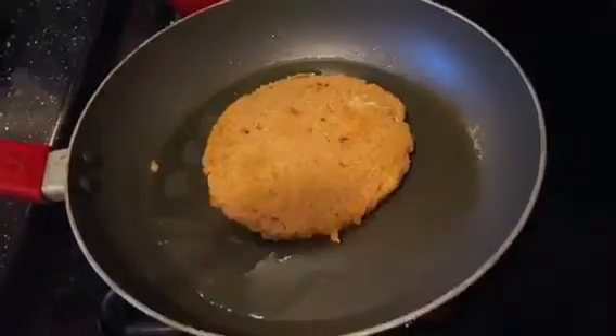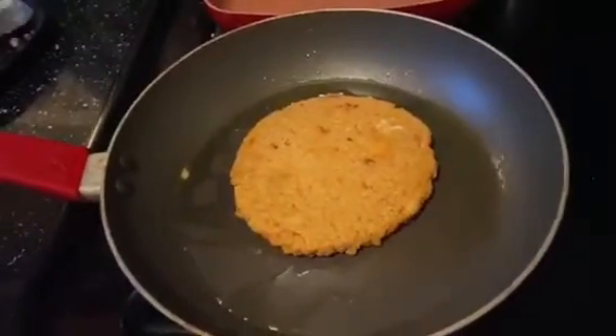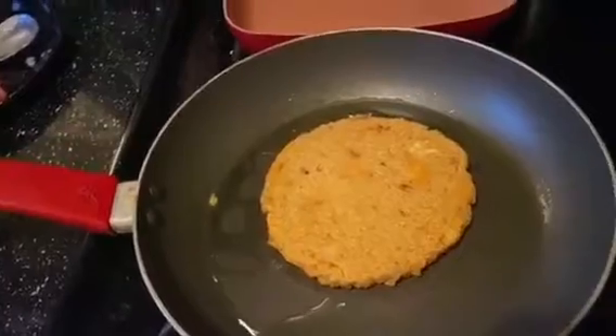We're gonna fry them on each side for about four to five minutes, and after you flip it the first time, you can add pepper jack cheese or whatever kind of cheese you like.